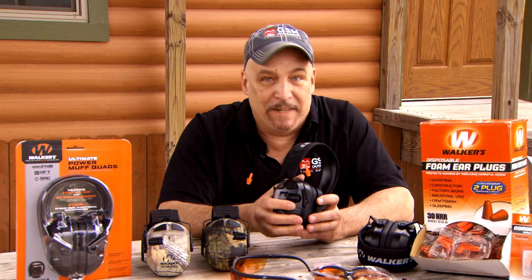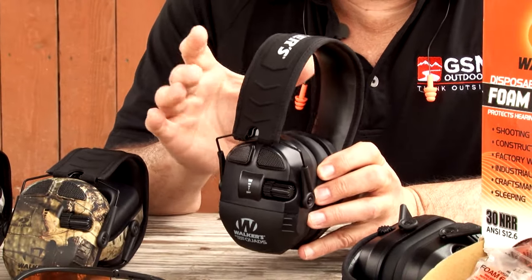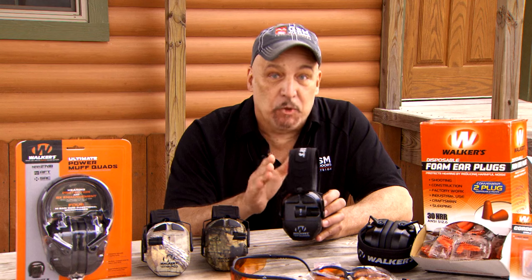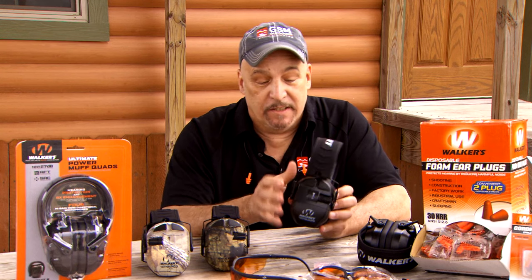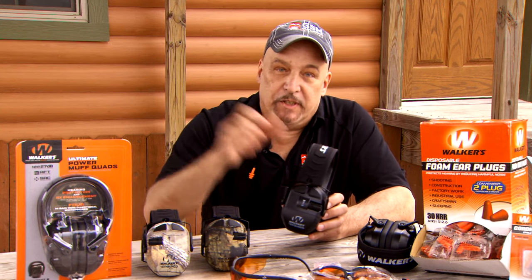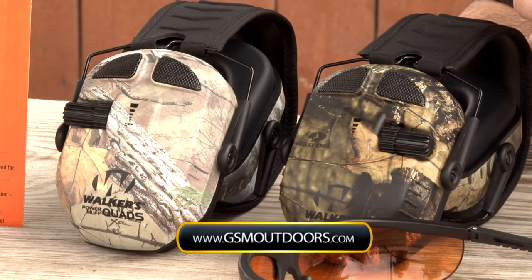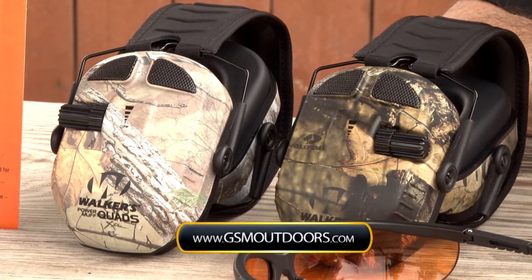The sound quality is phenomenal. When I say Ultimate Muff, I mean Ultimate — between the comfort fit, the headband, the new design, and the sound quality, it truly is the Ultimate Muff. This is our Quad Series, which also comes in Mossy Oak and Realtree. For more information on Walker products, go to www.gsmoutdoors.com.